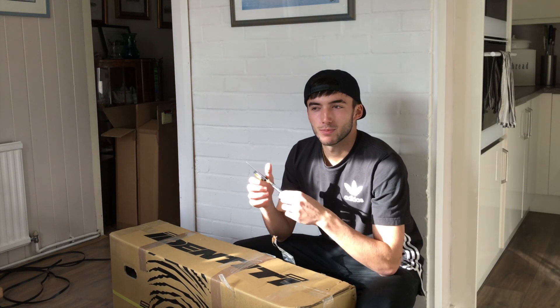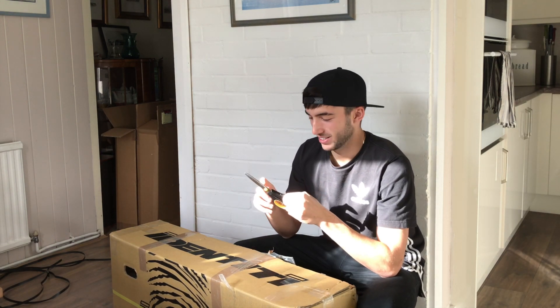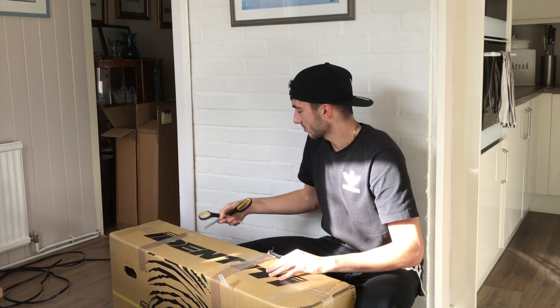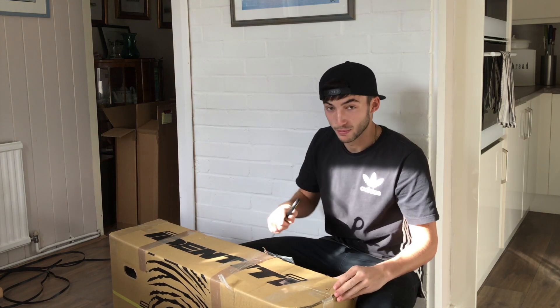So finally, this is probably the part of the video you've been waiting for. We're going to unbox this bad boy, see what's in here. I mean, I know what's in here, but it's a surprise for you.